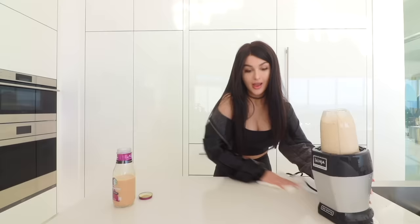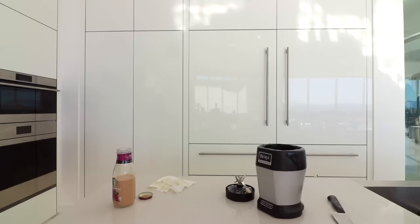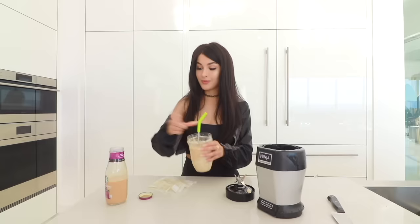Oh my god, this is actually a frappuccino! This is probably my first blender that can actually blend ice. Look at that. I'll get my straw — it's crusty, let me wash it. This is really good. It's just like a frappuccino. I'll probably put in a little more and mix it back up. You probably want to put in the whole thing. It's actually really good. Mmm.